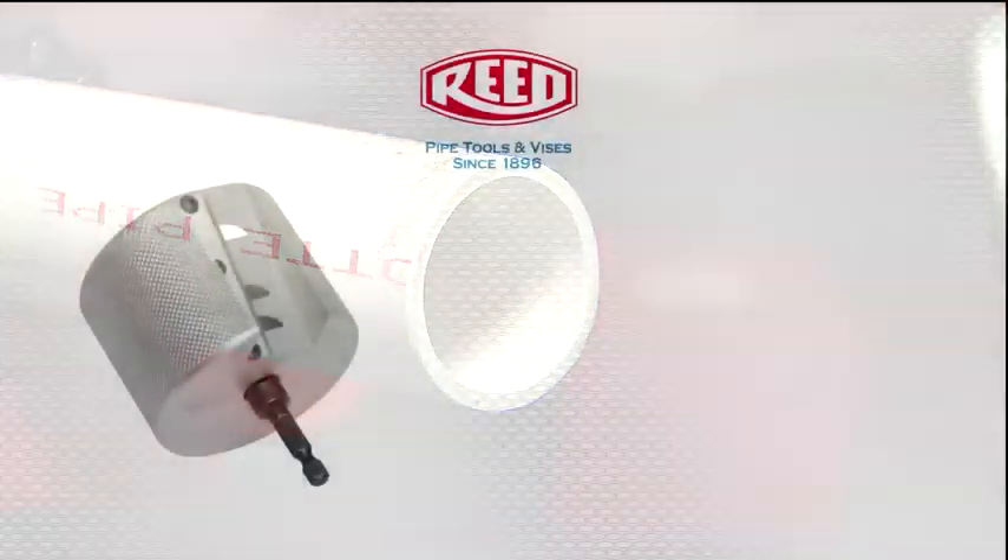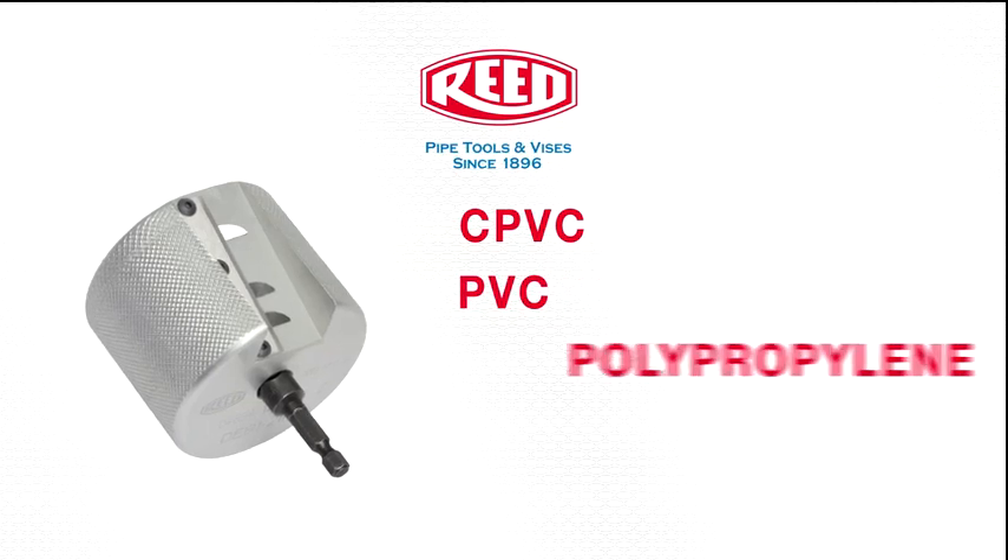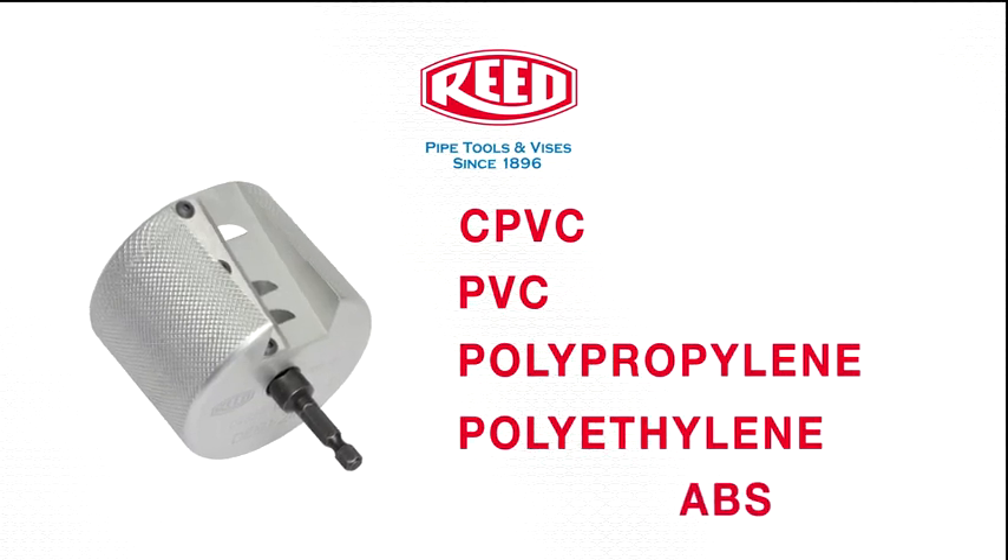This tool can be used with CPVC, PVC, polypropylene, polyethylene, and ABS plastics.